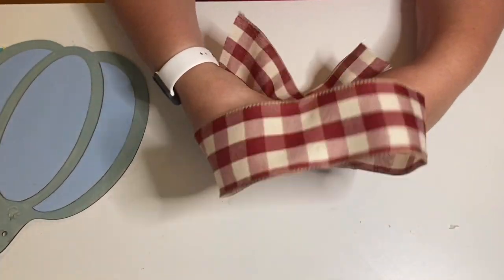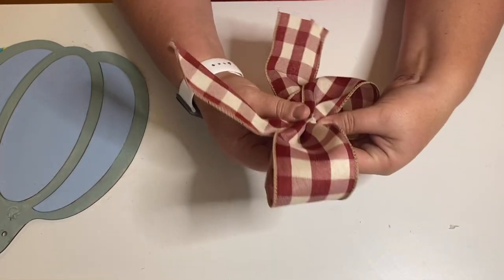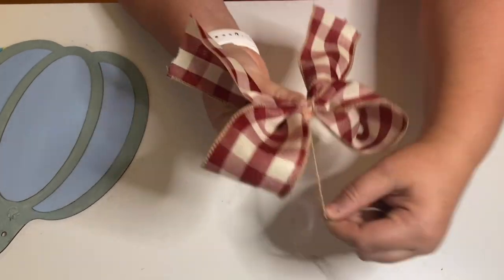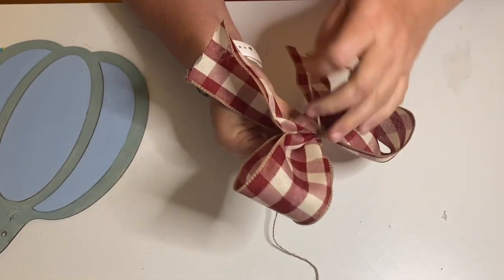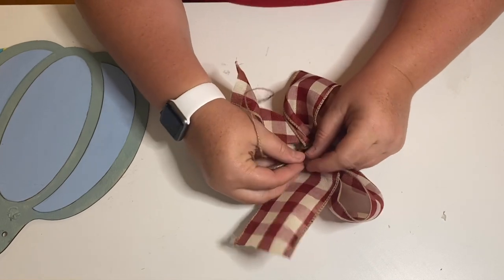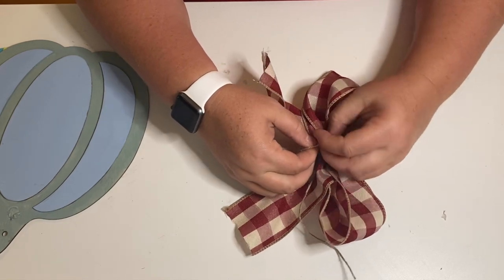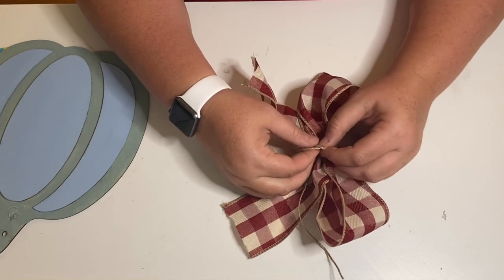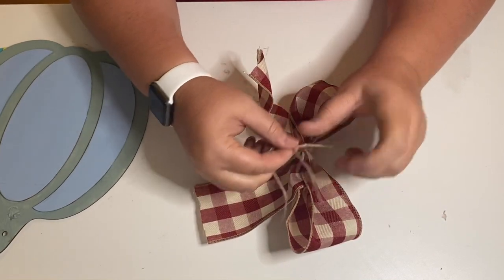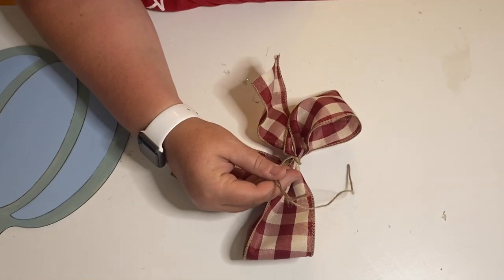This ribbon also came from the Dollar Tree — it's one of my favorite patterns they bring out every year. I just do a crisscross and then fold, and I'm going to take some twine and wrap it around the middle of the bow and tie it in a knot. It gives it a really tight look and a really fun bow shape, and it's not difficult to make. You can hot glue the middle as well, but once you tie the twine really tight in the middle it really doesn't need anything on top of it. For this bow I didn't glue anything into the center.